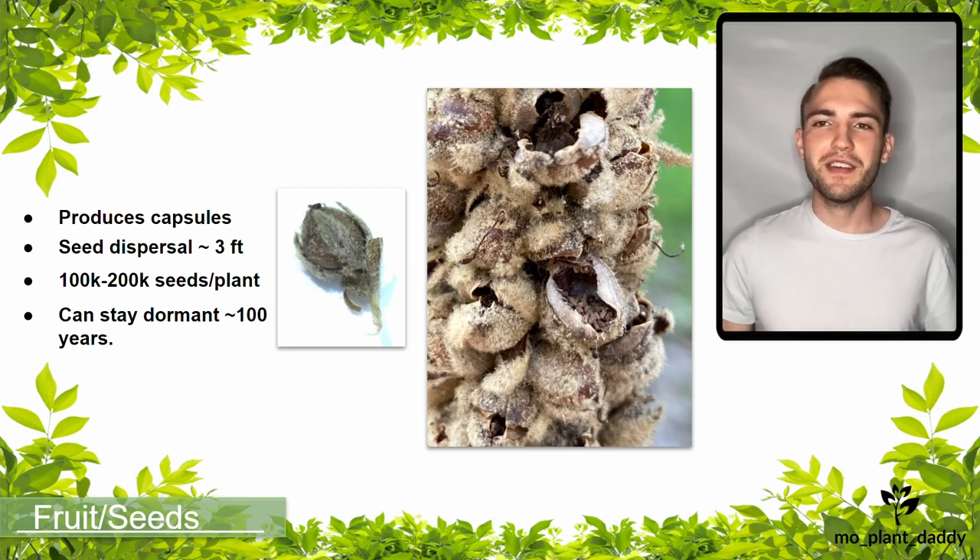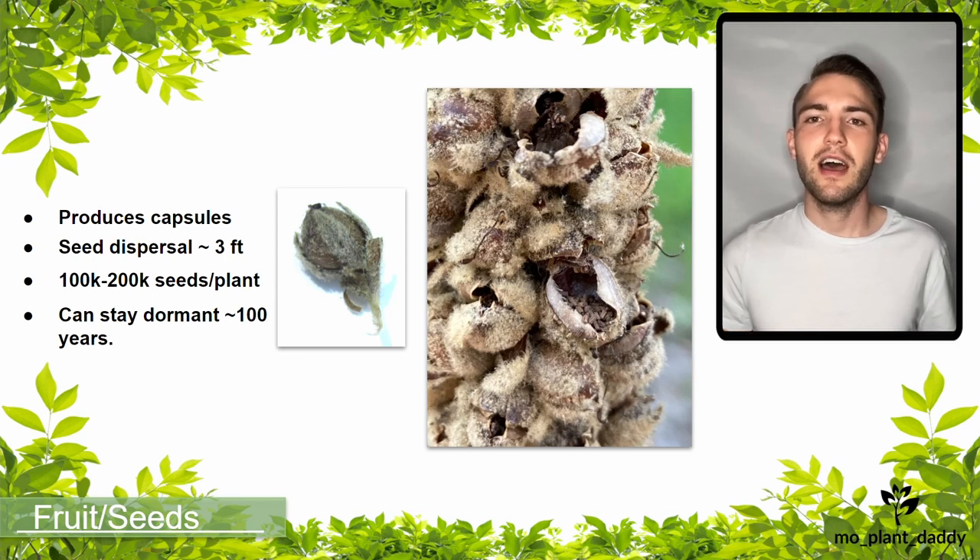Alrighty, that is all for this video. I hope that you all enjoyed learning about Verbascum thapsus, otherwise known as common mullein, with me. If you like this video, please make sure to like and subscribe. Thank you all for watching and I hope to see you all in my next video.